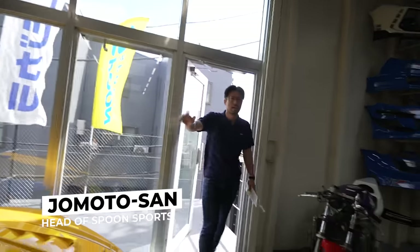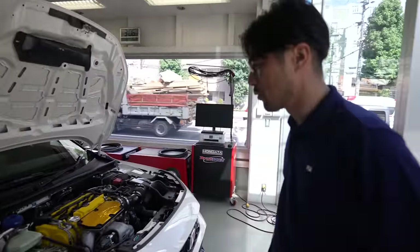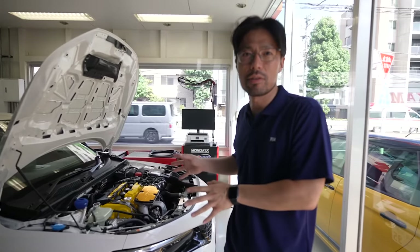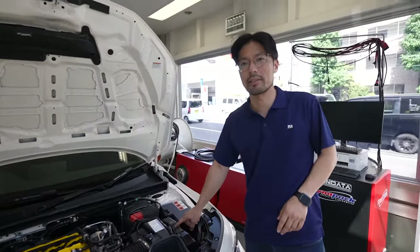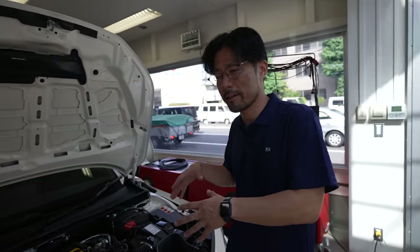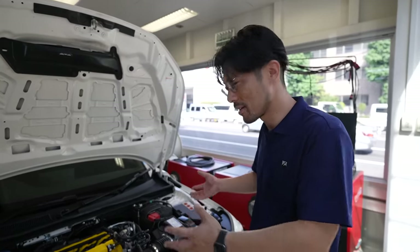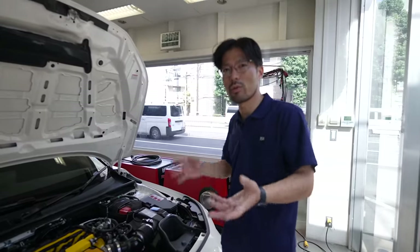Hey, Jomoto-san! Can you explain about the FL5 — what's happening right now? So we are making our own base map for Honda, because the stock ECU is American data. American gasoline octane is a little bit lower than Japan, so Japanese octane is a little bit higher. We need more tuning. This car's ECU is made by Bosch. The Bosch ECU has so many protections, so we need to jailbreak it. The customer sends us the ECU, we code and jailbreak it, then send it back to the customer together with the Honda.